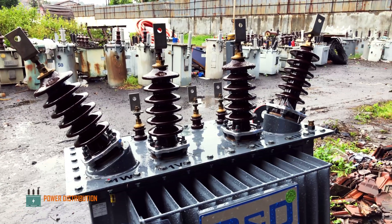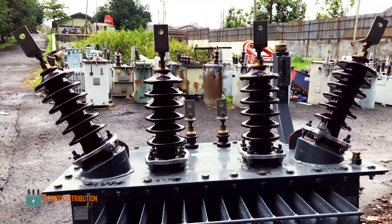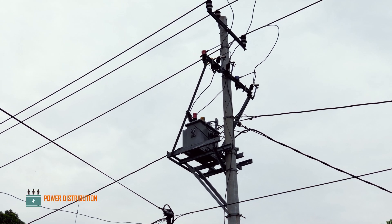Good morning everybody. This is a three-phase distribution transformer, which is widely used to power small and medium enterprises and industrial purposes.